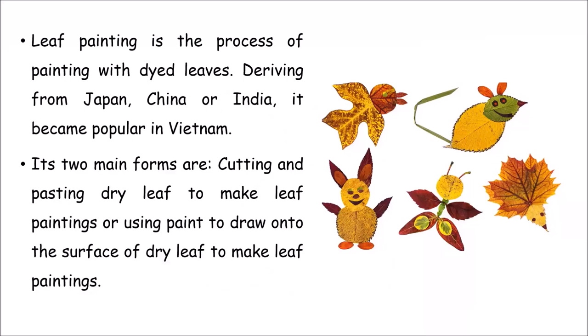Leaf painting is a process of painting with dyed leaves. Leaves come in various colors — not just green, but light yellow, browns, orange, and many others. This art form actually started from Japan, China, or India, and has now become very popular in Vietnam. There are two main forms: you can cut and paste the dry leaf to make leaf paintings, or you can apply paint on the leaf and make sketches out of it.